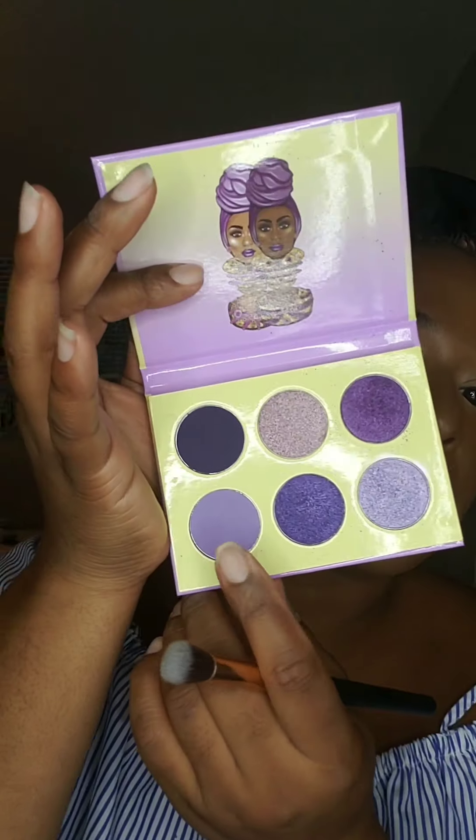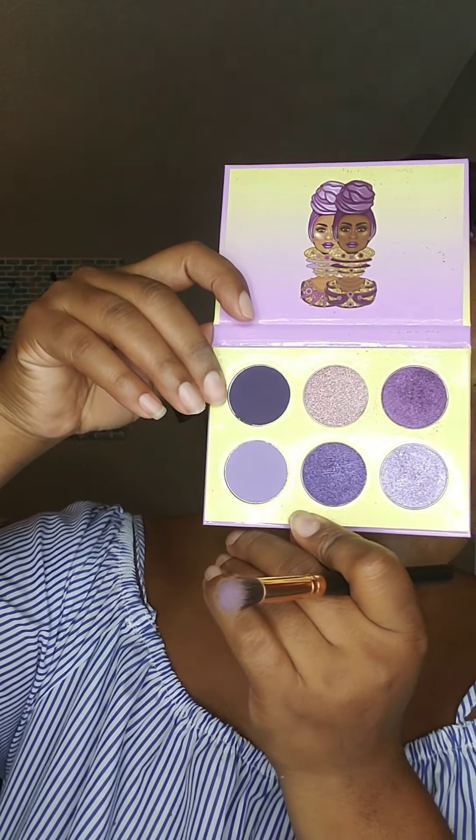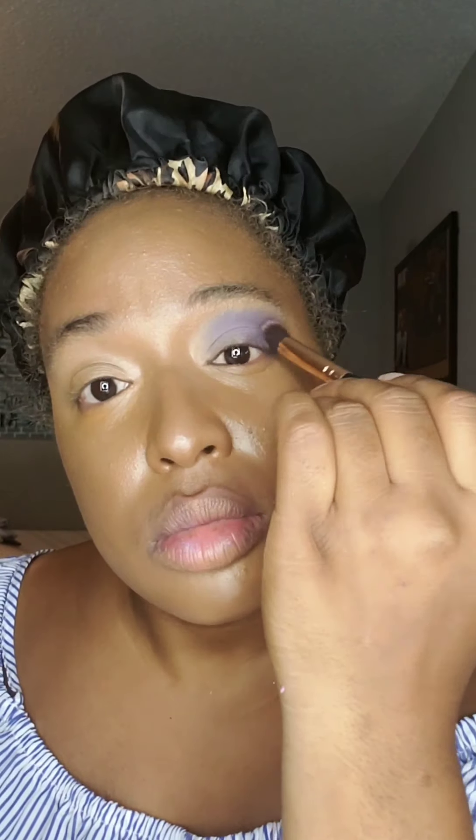Using the Violet palette by Juvia's Place, I'm just going to take this purple and spread it all over my eye. I'm darkening my crease for the smoky effect and continue blending over.